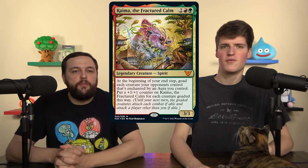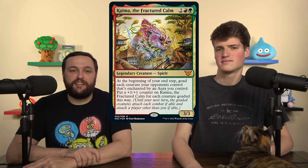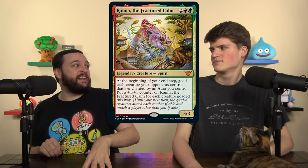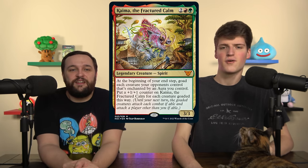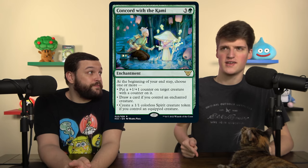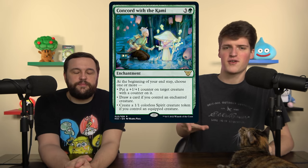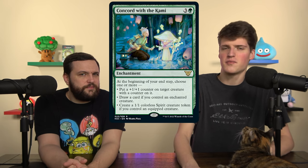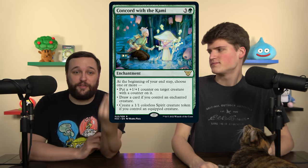Kayuma the Fractured Calm wants us to enchant our opponent's creatures, and we're very rarely going to do that — it's literally its own unique style of deck that you have to really build around. Concord with the Kami is a cool enchantment with three options, but we're not dedicated auras, and it's a slow once-per-turn way to draw a card. If we were playing all enchantments and auras we'd just use enchantresses, so this card is weirdly unusable. You definitely need the card draw, but not from this.